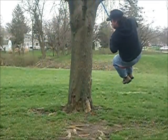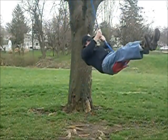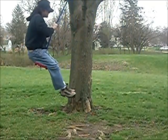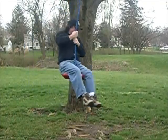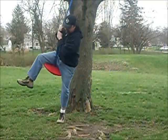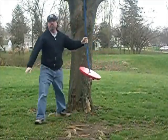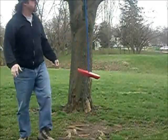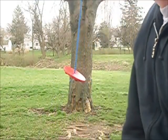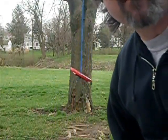It seems to be working all right — the branch hasn't broken yet. My neighbors probably think I'm crazy, which wouldn't be too far from the truth. I think that's going to work and support the weight of my kids real well. It was fun to build — thanks for watching.